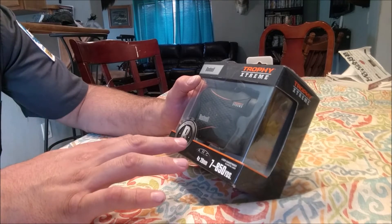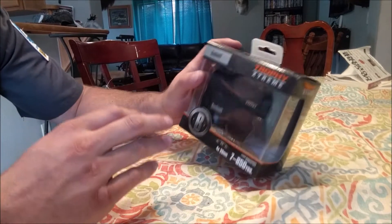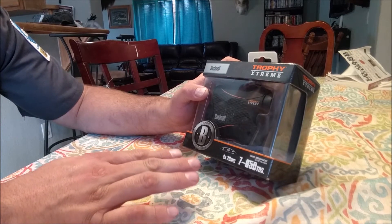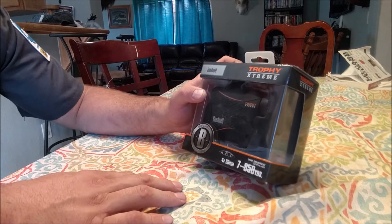For now, I'm going to go ahead and just unbox this and show you guys what it came with. This is the Trophy Extreme Bush with the ARC system. It's the 4x20 millimeter, and it's the 7 to 850 yard laser range finder.